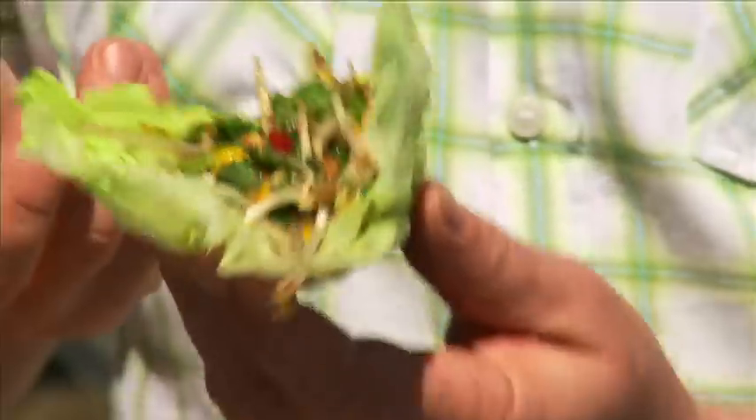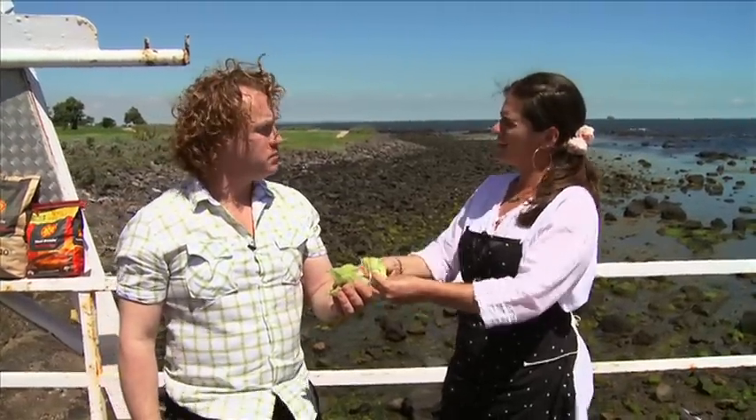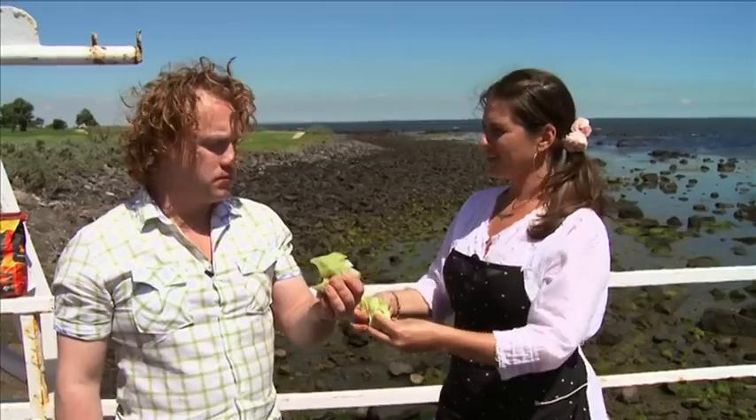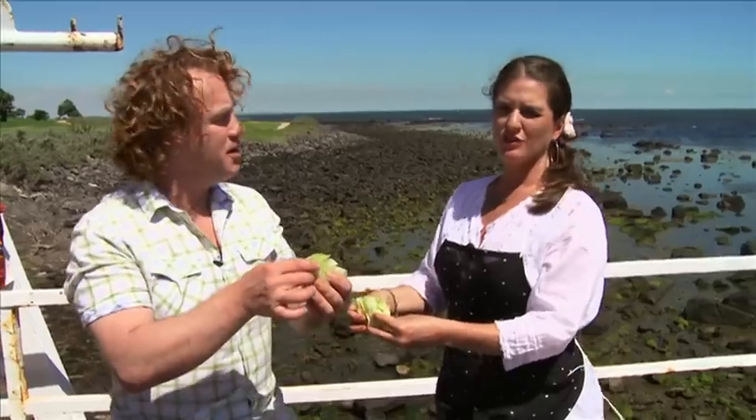Lots of nice herbs in there, lots of vegetables, nice and crunchy. A beautiful little starter to a barbie, especially one that's filled with meat. Because sometimes you don't want meat, meat, meat — sometimes you want veggies and tofu. The tip is to probably have some napkins around if you're going to do this one — or no wind!